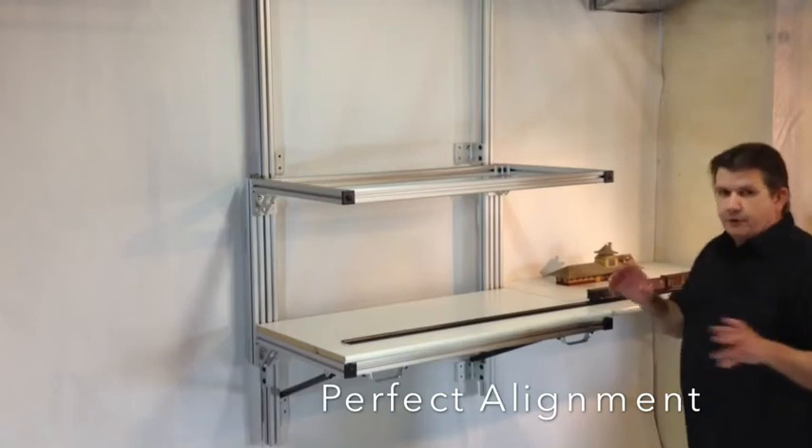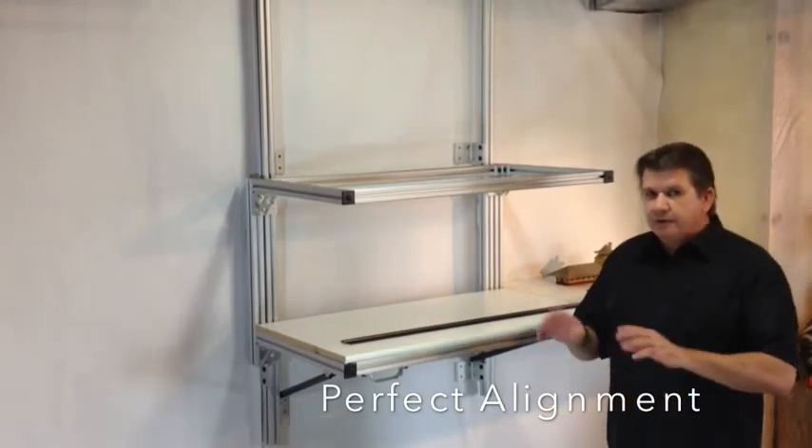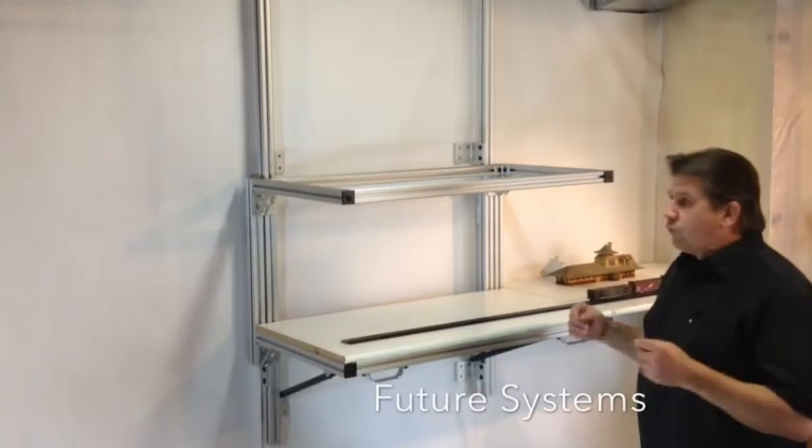It's smooth and it always lines up every time. Doesn't matter what the temperature is, what the humidity is — it will always be there. It's a wonderful system.